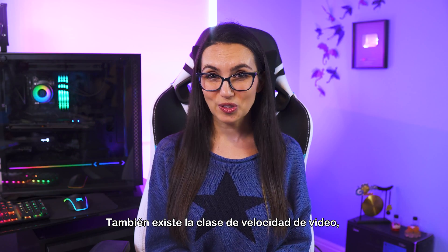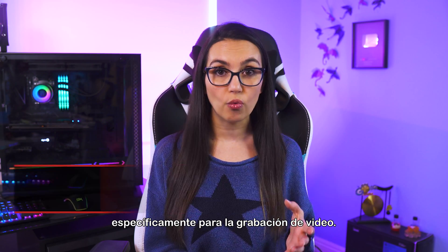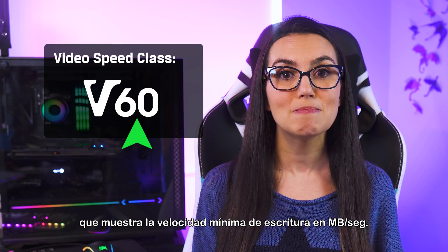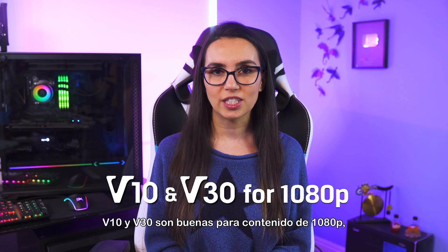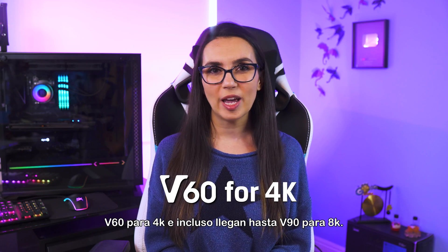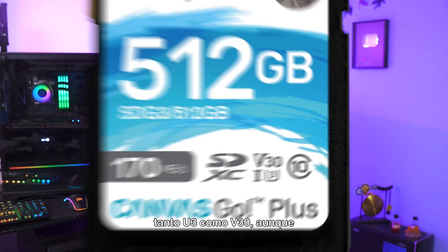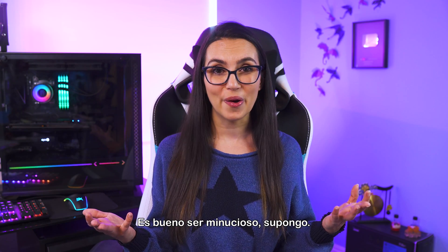There's also video speed class, which you'll find on cards specifically optimized for video recording. This is marked by a symbol that looks like a V followed by a number showing the minimum write speed in MB per second. V10 and V30 are good for 1080p content, V60 for 4K, and even all the way up to V90 for 8K. With all of these speed class marking options, you may see a card that says both U3 and V30, even though they both mean the same thing. Good to be thorough, I guess.